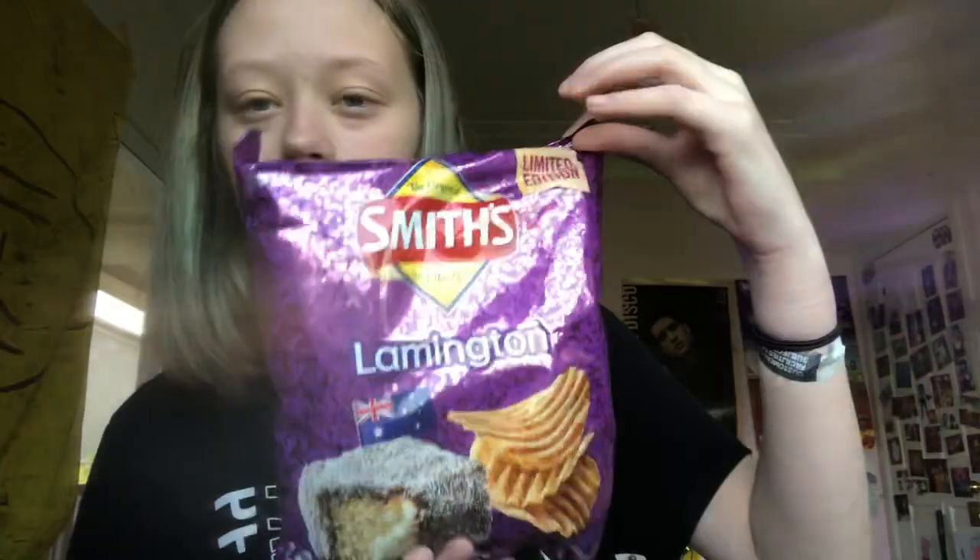Hi guys, welcome to my YouTube channel, where today I will be testing out Lamington Smith's chips. Did I get these 30 seconds ago? Yeah I did, but we're just going to try them.